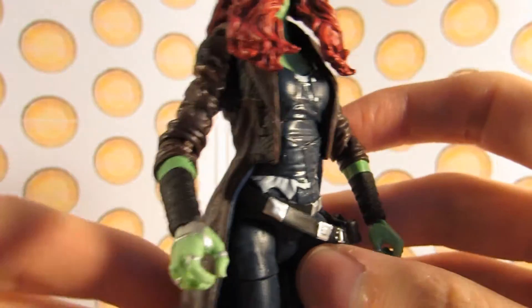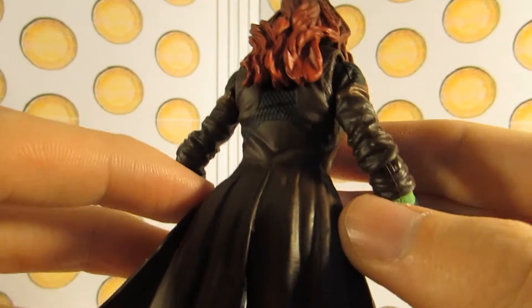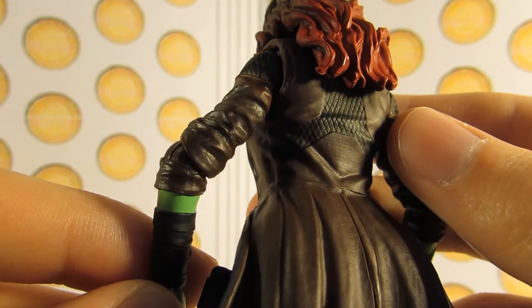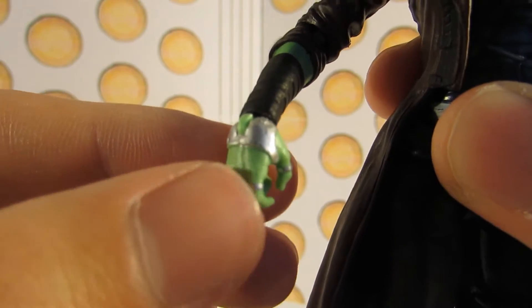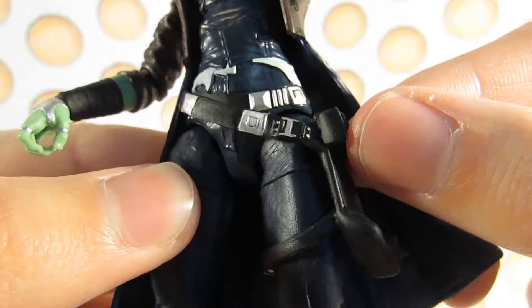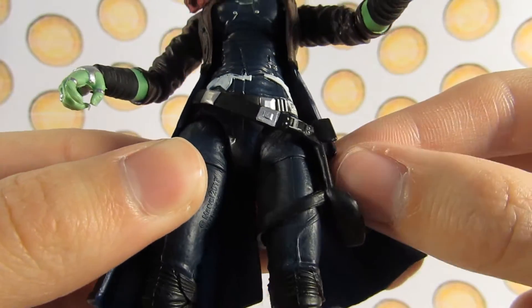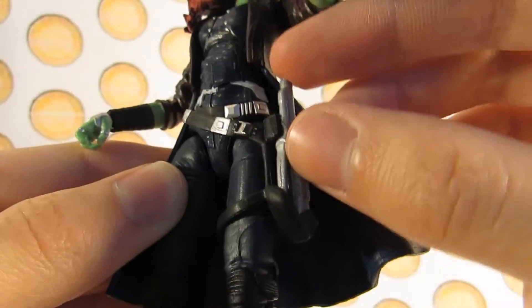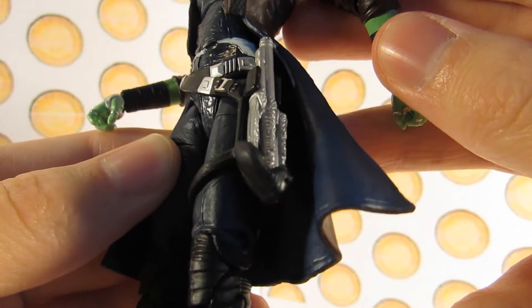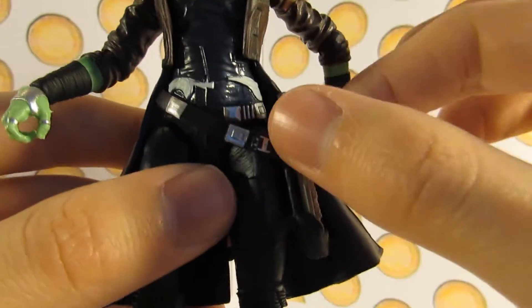Moving down to the torso, she's got this brown jacket which is sculpted really nicely and it has lots of detail — lots of creases as well. Her hands have these metal pieces sculpted onto them as well as some rings. She has a holster which is sculpted really nicely. It's not removable, but it's for the way the sword goes in. It can go in like so and it stays in there, doesn't fall out — it's a really nice snug fit.